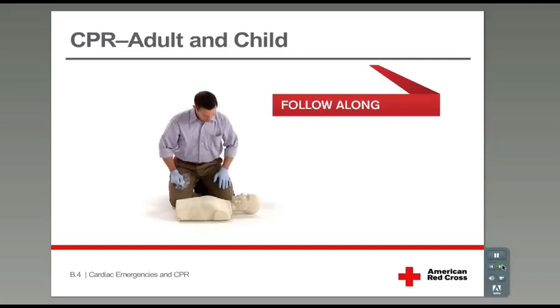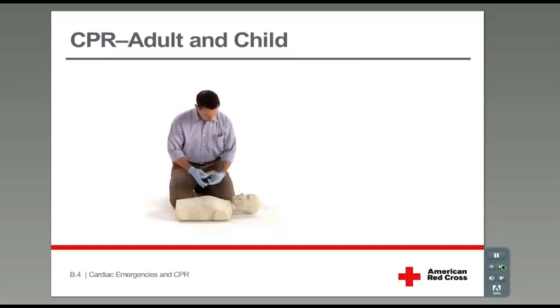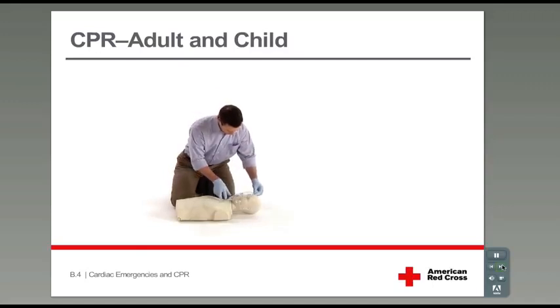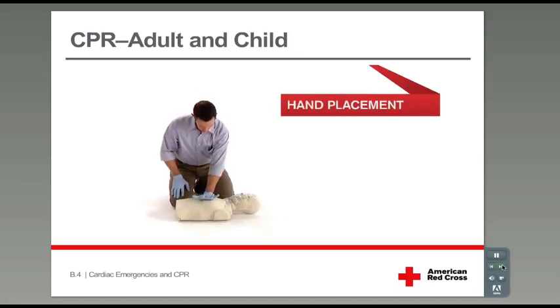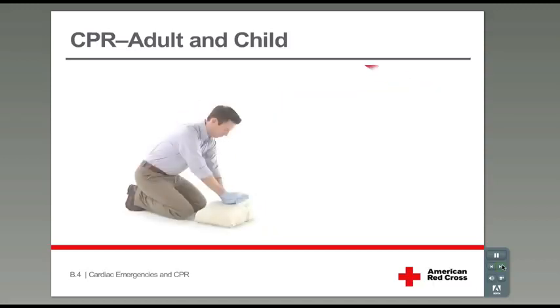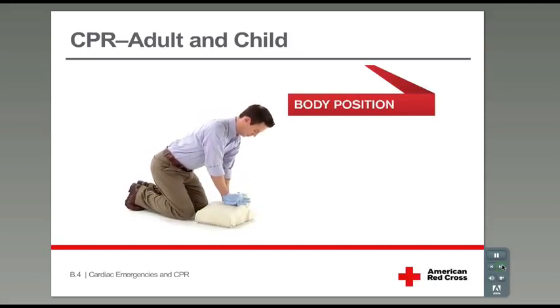Now get ready to practice CPR. Position yourself next to the mannequin with your gloves on and your CPR breathing barrier ready. Place the heel of one hand in the center of the chest along the breastbone, then place the other hand on top and lace your fingers together. Position your shoulders directly over your hands. Keep your arms as straight as possible and your fingers up and off the chest.